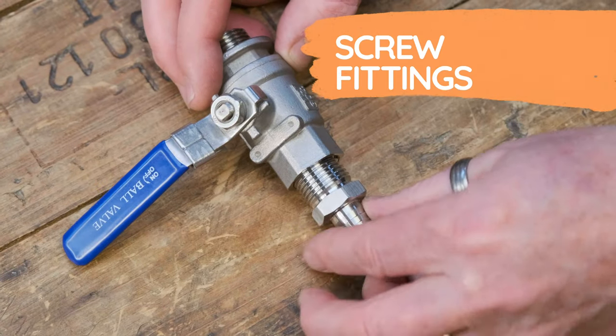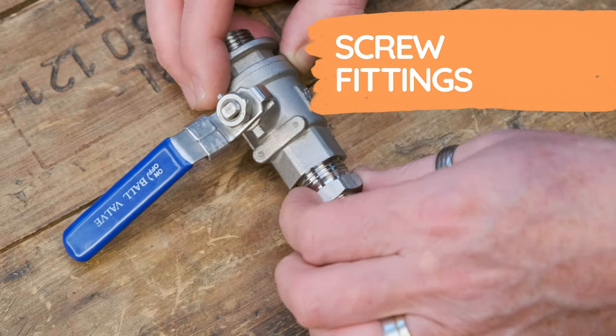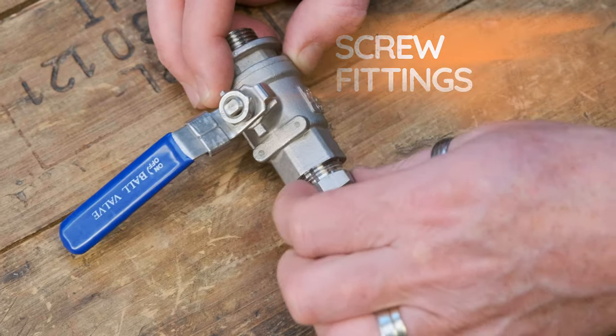Second up on the list is screw fittings and how we can utilise those in the brew house. Screwed fittings cover pretty much the whole gamut of what we're talking about — you can get a screw fitting barb, a screw fitting cam lock, tri-clamp, and indeed John Guest fittings. So all of what we're talking about can be present with a screw fitting.